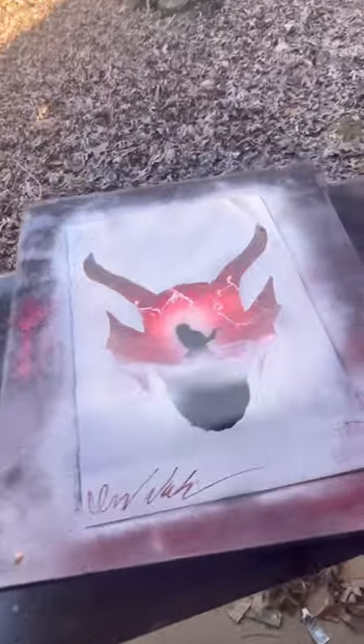As soon as it dries we're gonna put this on, and then we're gonna put some glow-in-the-dark powder on it so we can see the full image of it. All right, it's ready.